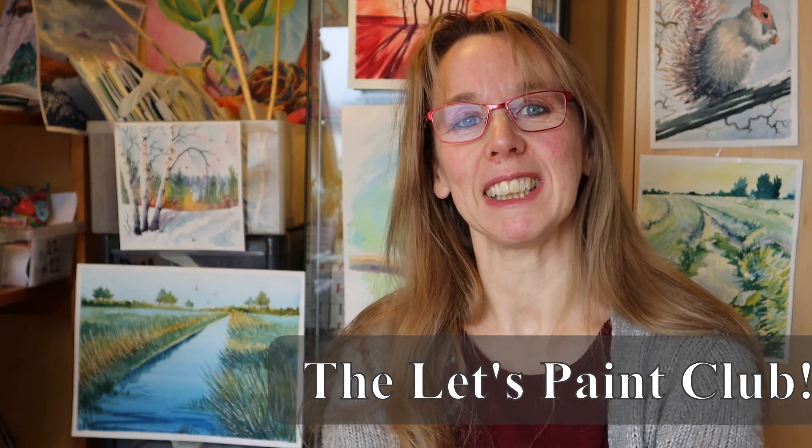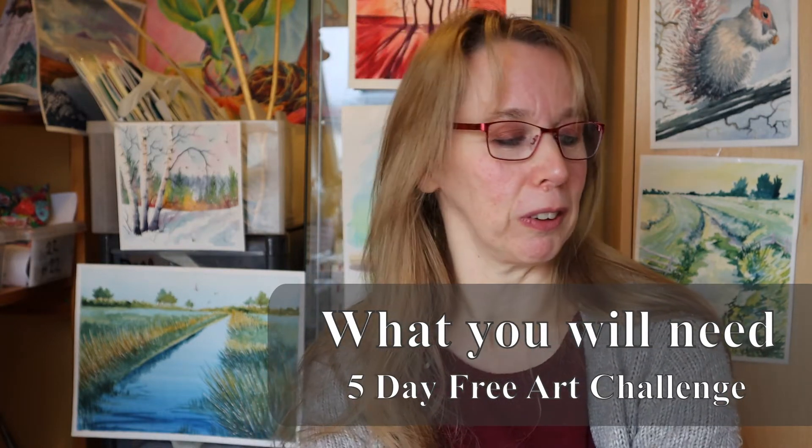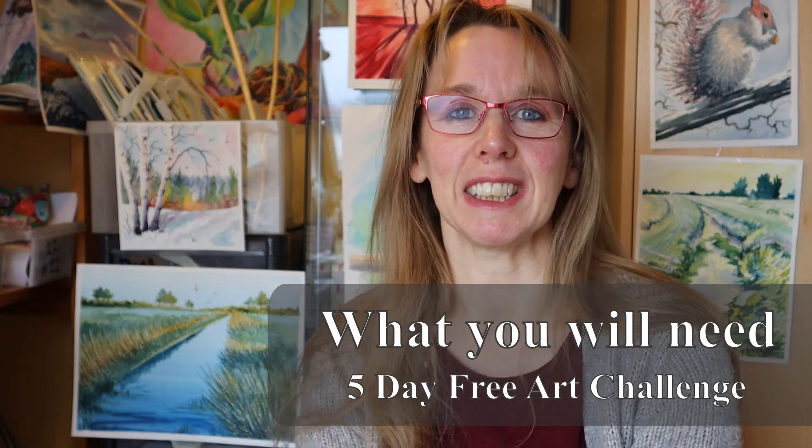Hi, I'm Sandra Louisa, this is the Let's Paint Club, and thank you very much for joining me on this five-day art challenge. It's going to be great fun — over the next five days we're going to be doing some little tasks each day to get you in that creative zone. I'm going to help you find your creative oasis. If you're brand new to art, that's fantastic — we're going to get you started. And if you're experienced and have done a little bit of painting and drawing before, that's great too.